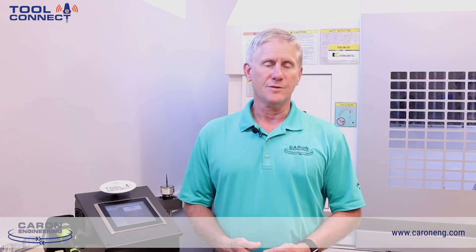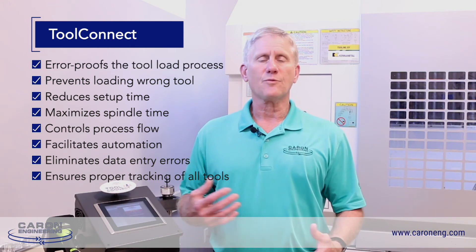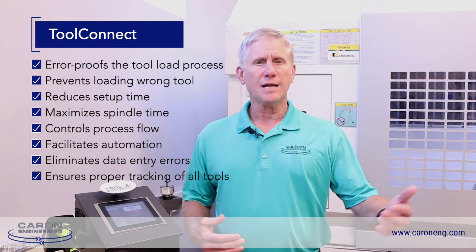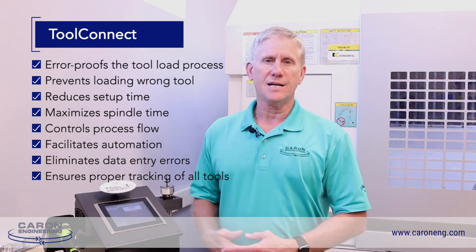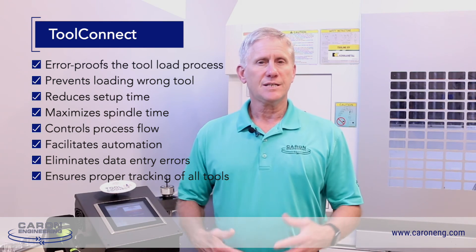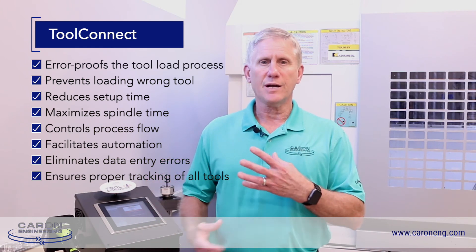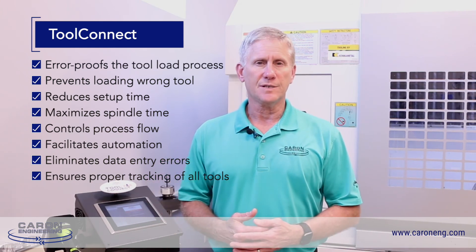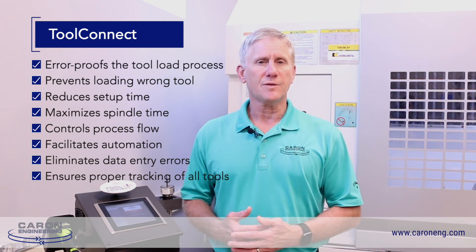Tool Connect is a product that can work with any tool pre-setter that can write RFID tags and also print a barcode. It's very flexible. It's going to error-proof the process of getting tools and tool information into the control, as well as prevent the wrong tools from getting into the machine. It also allows tool pre-setting to be done before tools go into the machine, eliminating machine time to measure those tools on the machine. It's a very flexible and customizable system that allows you to change the way it flows based on the way your shop operates, and it's also great for automation if you're introducing robots or any other types of automation into your application.